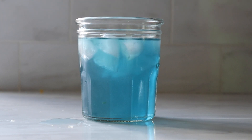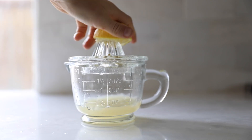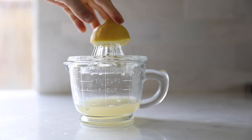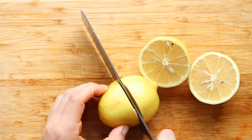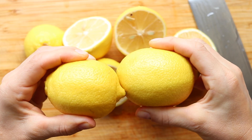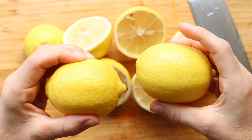Now for the most exciting part: the lemon juice. We really can't recommend strongly enough to use fresh lemons — it makes such a difference in flavor. Just cut them in half and squeeze them. To make sure you have a nice juicy lemon, it should have a little bit of give, and not be too firm.